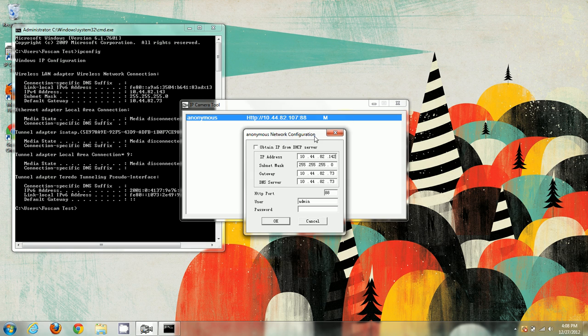Right now I believe 107 is free and not being taken by anything else, so I'm going to leave it at 107. You can change it to whatever you'd like — anything from 100 to 200 usually works well because there aren't that many devices on a network to take up that many IP addresses. Just make sure the first three sections of the IP address are the same, and if they're not, just change them.